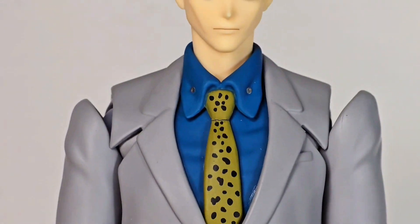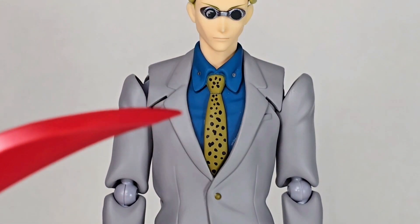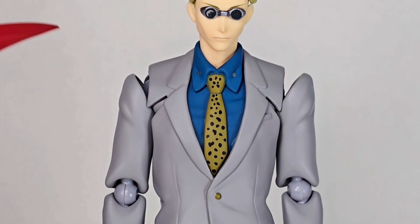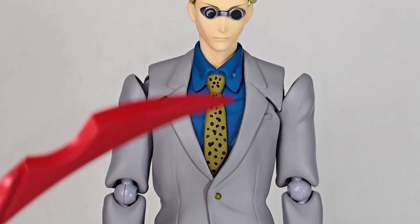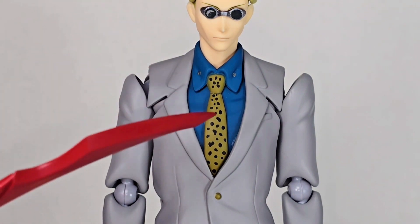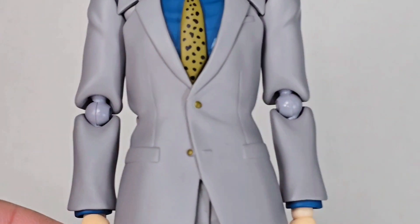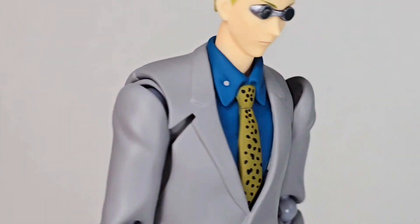Moving down to the torso, you have his tie. The tie is okay — I think they could have done a better job, maybe taken some time to make the leopard print look a little bit nicer. Then you have the shirt. I want to put a disclaimer that the blue color of this shirt throughout this video is probably going to look a lot darker than it actually is in person — it's a lighter blue than it looks on camera. There are also some nice little buttons picked out at the jacket, and moving down to the rest of the outfit, you have nice buttons and nicely sculpted pockets as well.